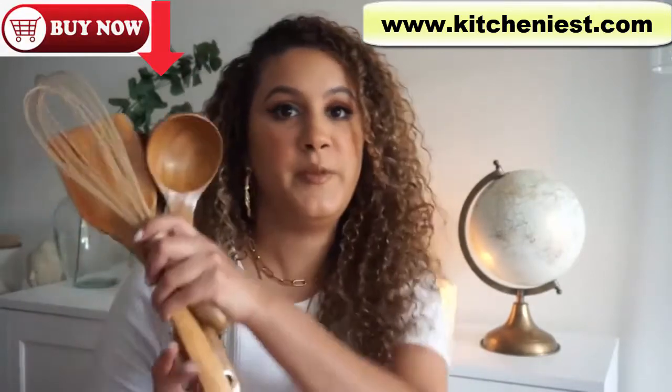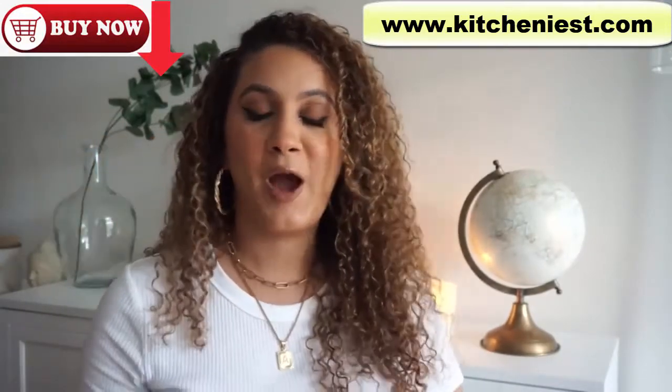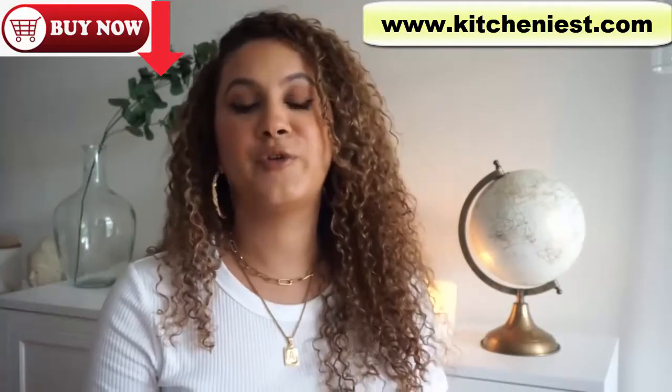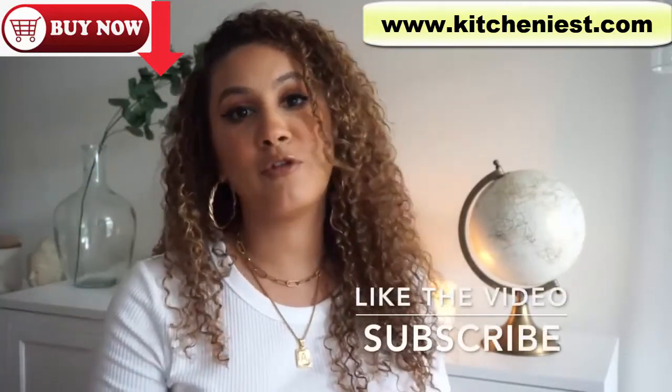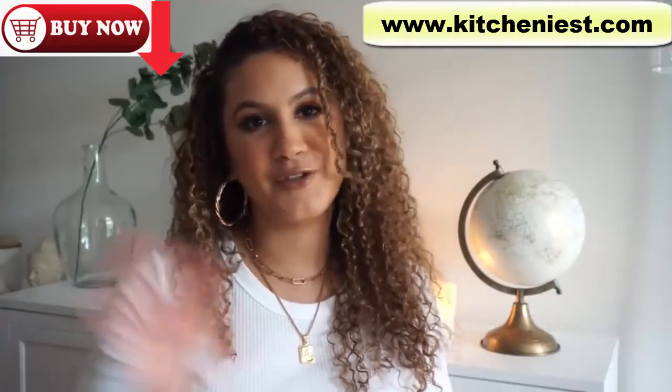Definitely pick up some utensils to go along with them. I hope you guys found this helpful. If you did, give me a thumbs up and subscribe if you haven't already. Thank you so much for watching this video — I'll see you guys in the next one.